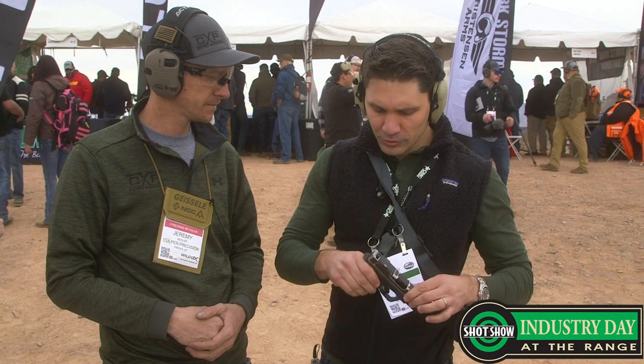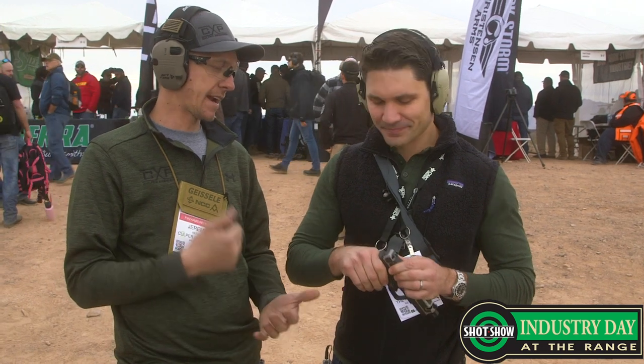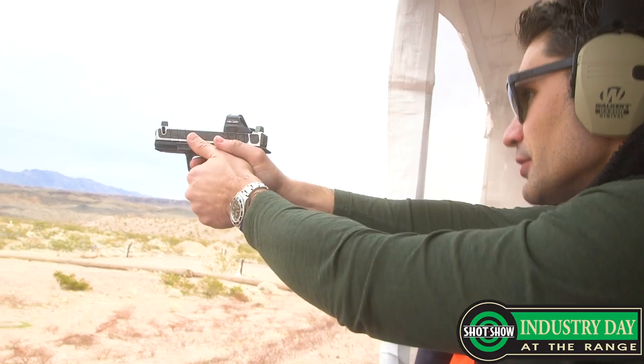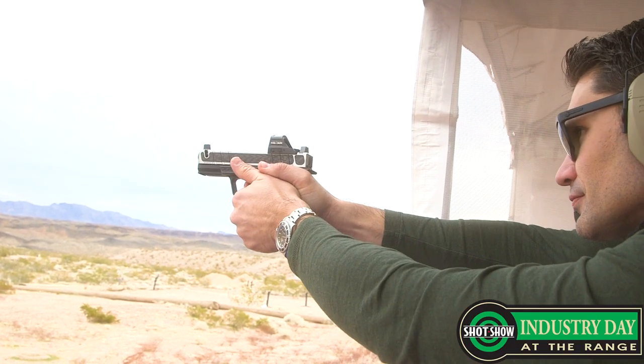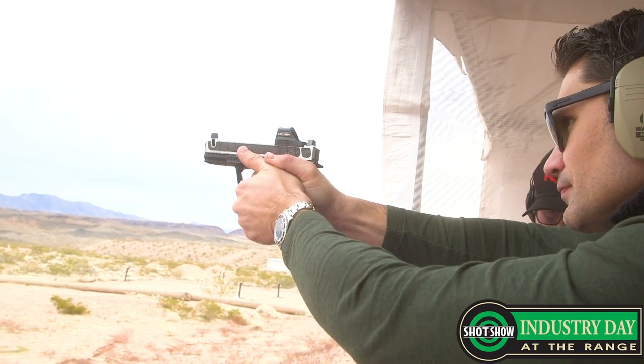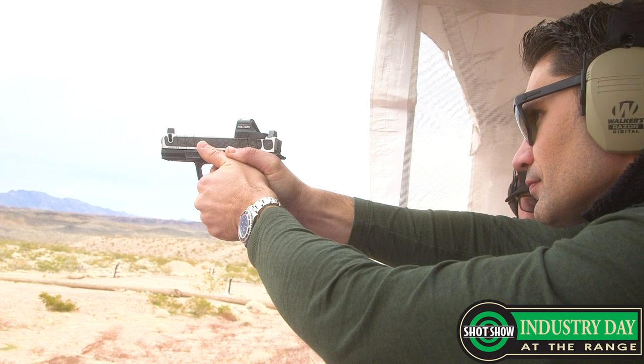The important questions for SHOT are always: when's it come out, how much is it gonna cost? Right now, we initially did a pre-release of 20 — 5 went to Ready Gunner, and then 15 went to private citizens. Those are shipping next week, and right now we're ramping up full production. This is not gonna be cheap — MSRP is $1,999, and that comes with two barrels.